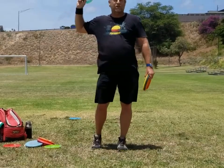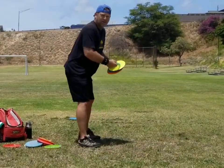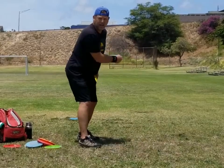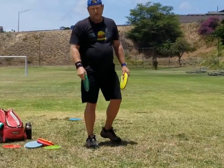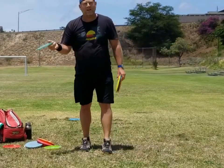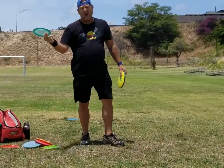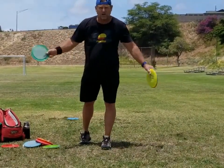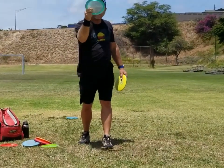You'll notice that you'll throw the disc farther like this, and it'll take a little while to develop it this way. I have videos talking about pushing with your fingers for the forehand — I recommend watching those — because you still want to put a little push on it with your finger when you throw it.